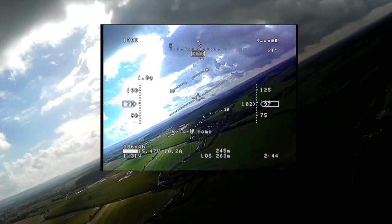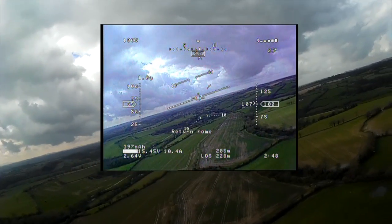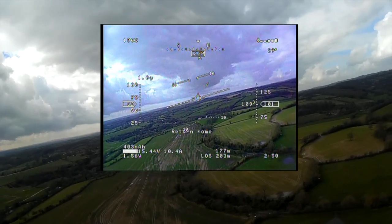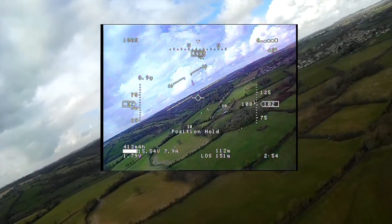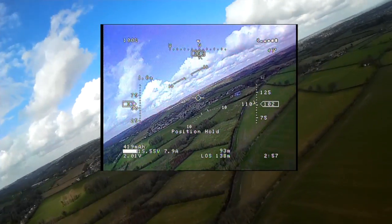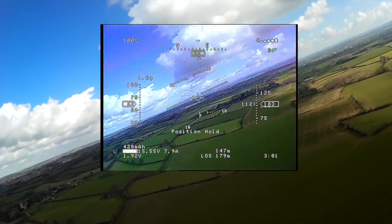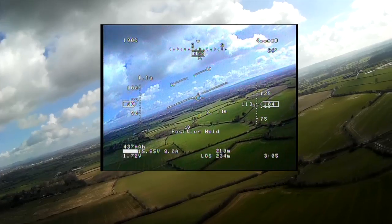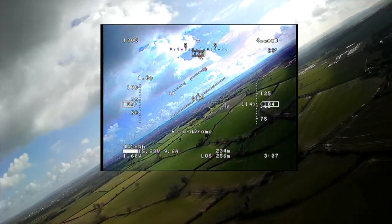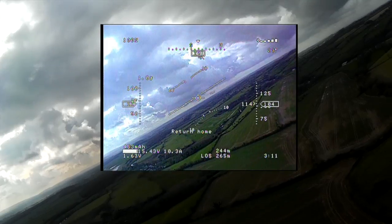Everything's working fine. Return to home is working sweet. And I've got to say, the Phantom is a really, really cool wing. Not only is it super quick to build — it's one of the fastest planes to build that I've ever done — but in terms of payload, I've got a 5,000 mAh battery in this thing, and it wants to cruise at about 4 amps doing over 40 km/h.